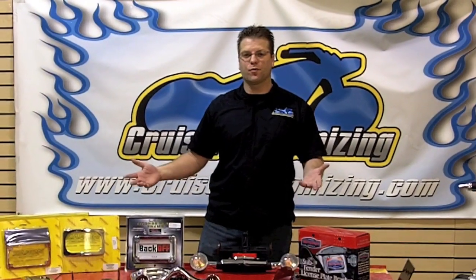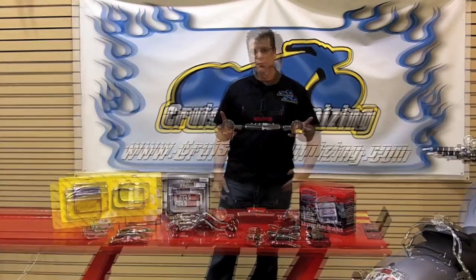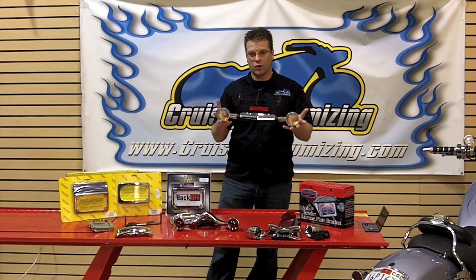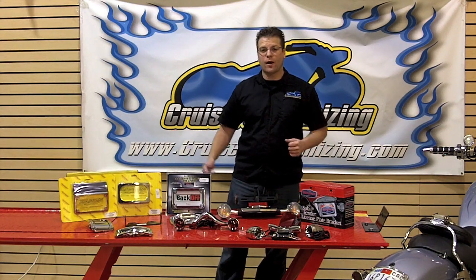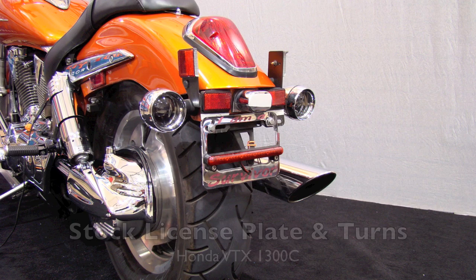Kyle Bradshaw from Cruiser Customizing with this week's tip on sprucing up the rear end. Most motorcycles come from the factory with a really large and bulky turn signal and license plate assembly. Today I'm going to take a minute and share with you some great options in order to make the rear end of your motorcycle shine.